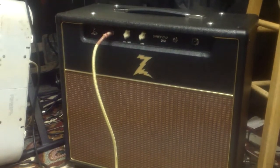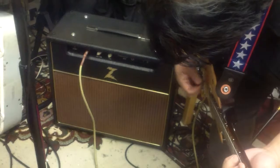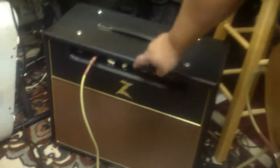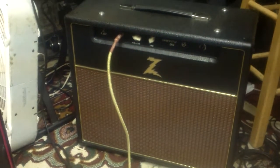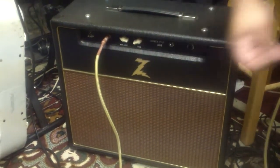I can't tell if it's on or not, there's no light. It has two yards — this is a Dr. Z Karmagea 212 18-watt. I have it right now on nine o'clock, tone all the way down. When you move it all the way to the right it gets more bassier.